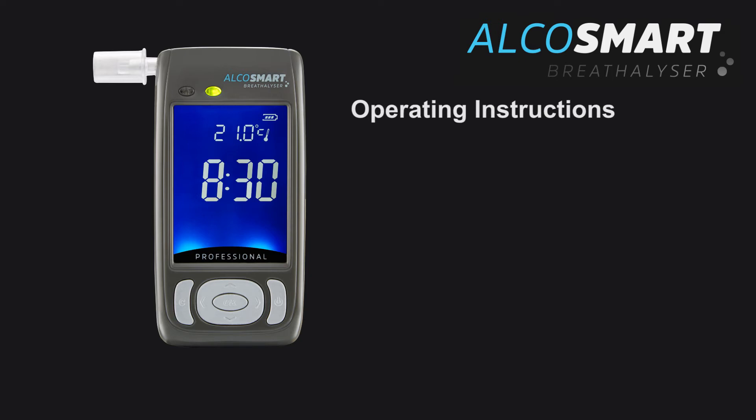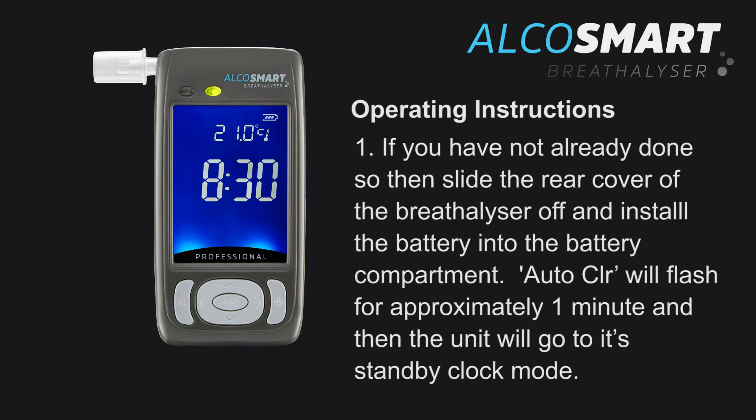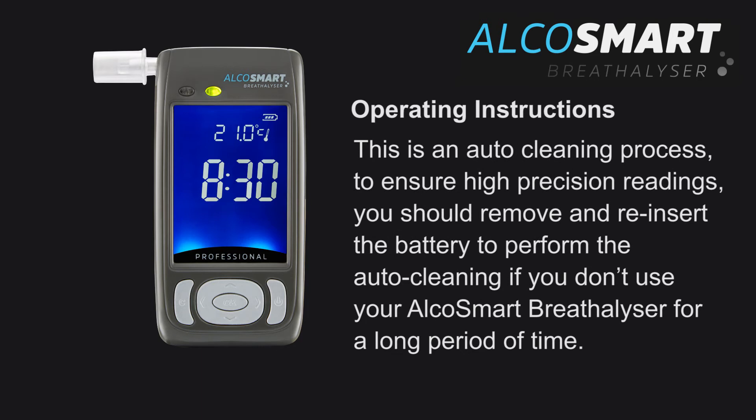Operating instructions, step 1: If you have not already done so, slide the rear cover off the breathalyser and install the 3.7V rechargeable battery into the battery compartment. Auto clear will flash for approximately 1 minute and then the unit will go into its standby clock mode — this is an auto cleaning process. To ensure high precision readings, remove and reinsert the battery to perform the auto cleaning if you haven't used your AlkaSmart breathalyser for a long period of time.